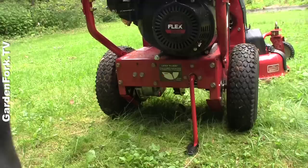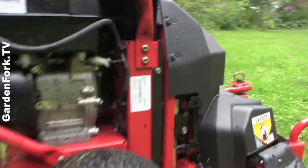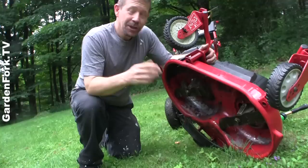So when I want to hook this up to the mower, I lift this up, disengage the kickstand, and we connect it in, and we're ready to go. It just snapped on. It's really a smart system.